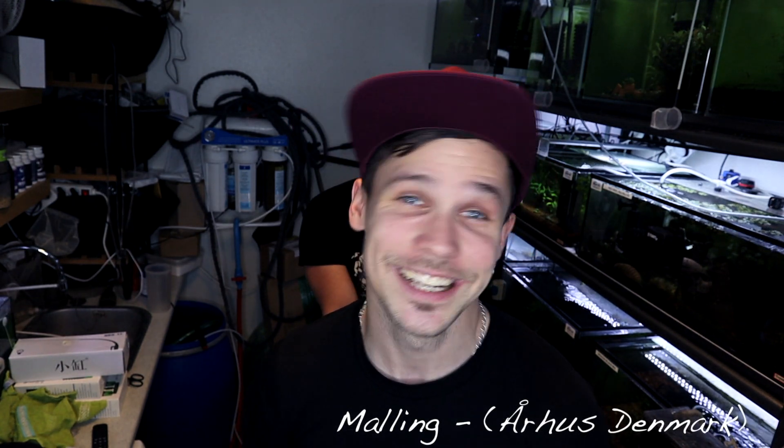Hey guys, welcome back! The first video in the aquatic plant series this year is not going to be from my fish room. As you could see in the last video, my fish room is a complete mess right now and in the process of remodeling, so we're visiting Dennis from Pure Shrimp in Aarhus. Dennis, hello, hello, and thank you for having us.